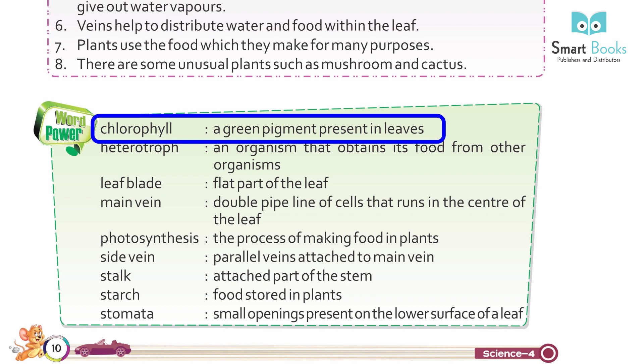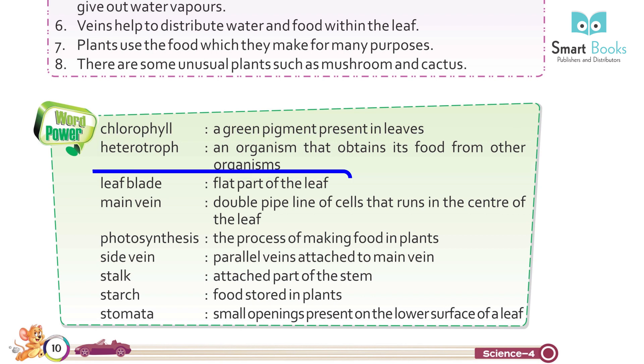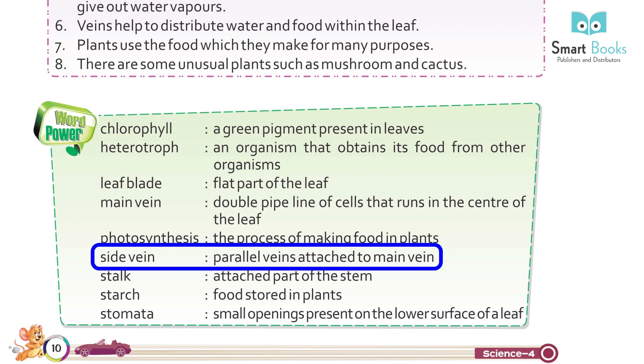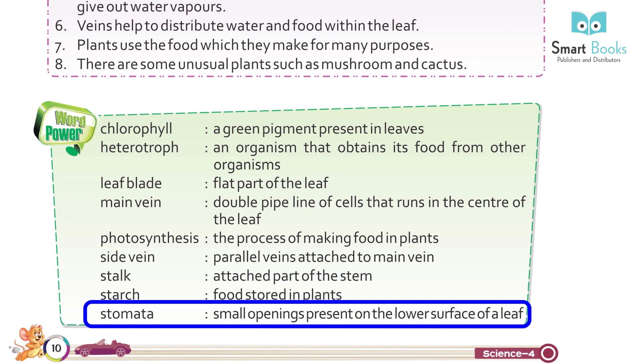Word Power: Chlorophyll — a green pigment present in leaves. Heterotroph — an organism that obtains its food from other organisms. Leaf blade — the flat part of the leaf. Main vein — a double pipeline of cells that runs in the center of the leaf. Photosynthesis — the process of making food in plants. Side vein — parallel veins attached to the main vein. Stalk — the attached part of the stem. Stomata — small openings present on the lower surface of a leaf.